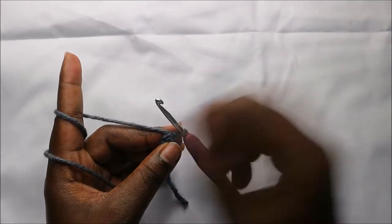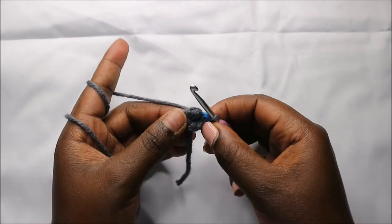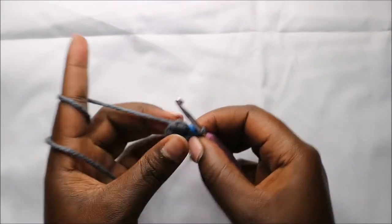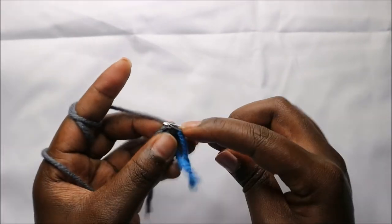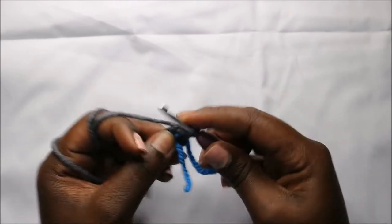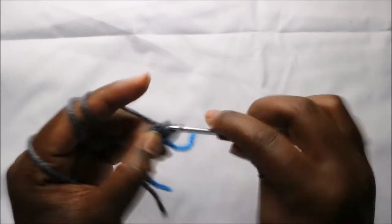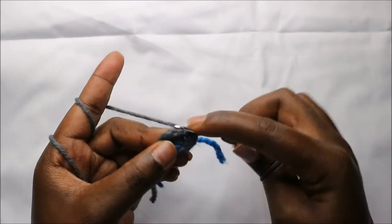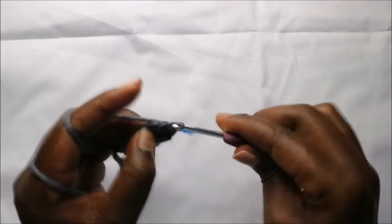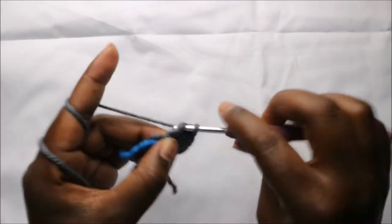Place your marker. In the second row we are going to increase each stitch around — so we'll do two single crochets in each stitch. Increase, and increase in the next stitch, and increase.